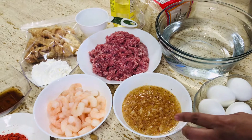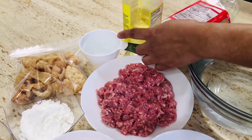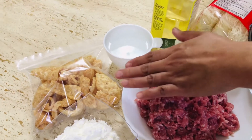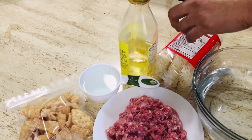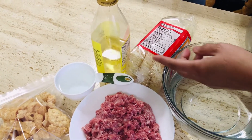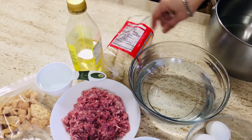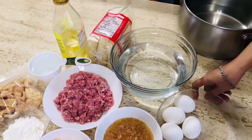Gagamit din tayo ng 1 pound na giniling na baboy, at 1 cup of water para sa pagtunaw ng ating cornstarch. Gagamit din tayo ng mga chicharron para pang-toppings mamaya, at mantika para sa ating pagtunaw ng atsuwete. Ito pong 400 grams na rice bihon, at gagamit din tayo ng 6 cups na tubig, at mga 4 hanggang 5 piraso na itlog.